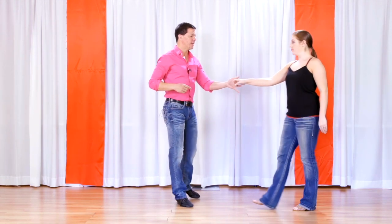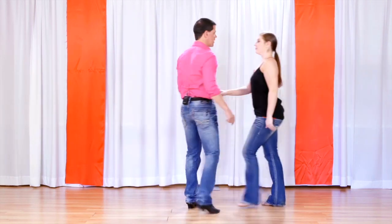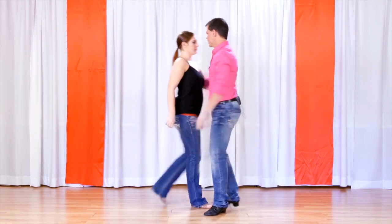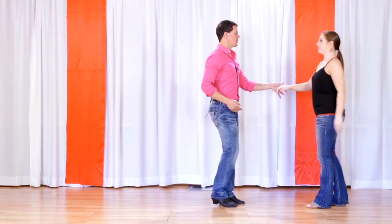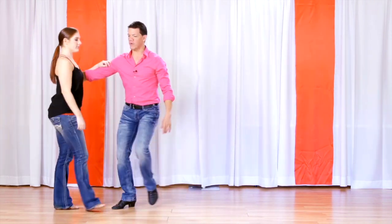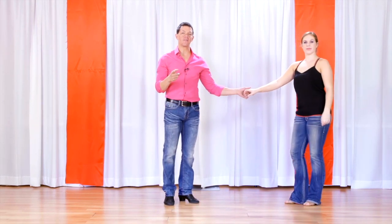Early on in my dancing, I was taught to be able to lead a pattern with just one hand, or to be able to lead a pattern with just the other hand. Can I lead her with an inside turn with my left hand? What if I had to do an inside turn with my right hand? That's a good drill — take some patterns that you know, and learn to lead them with the opposite hand, and that'll develop some really good dexterity.